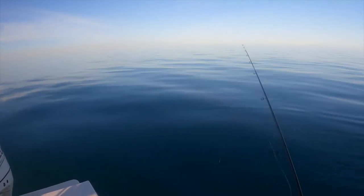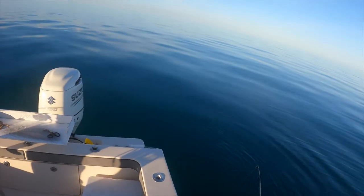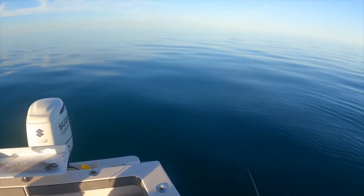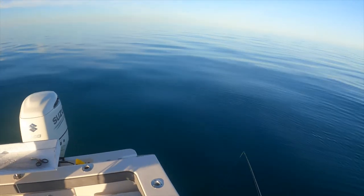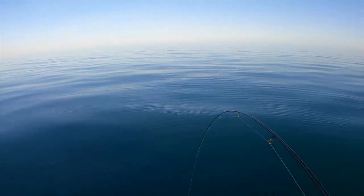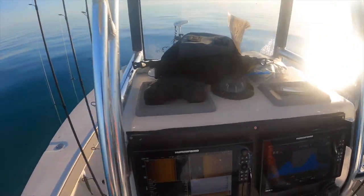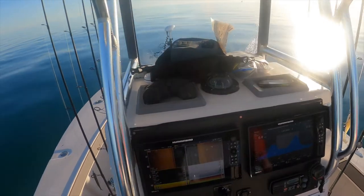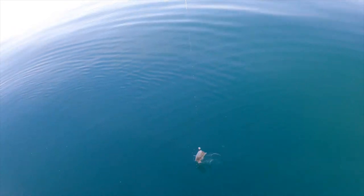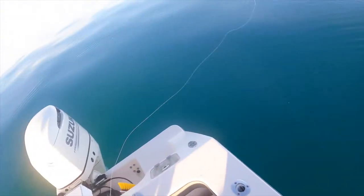Hope you like it. Please subscribe to this channel and hit that like button. There we go — you got him! So this has slack water at 9 a.m. We got here another one — looks like some type of porgy or grunt.